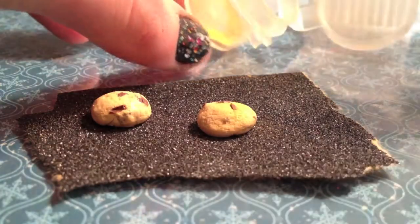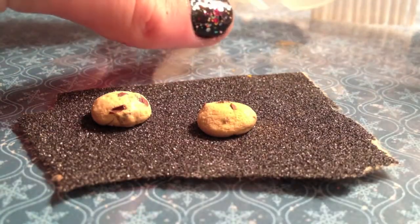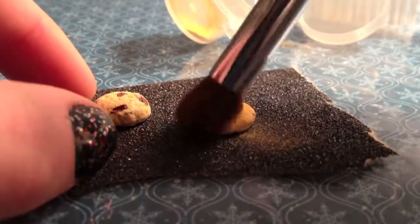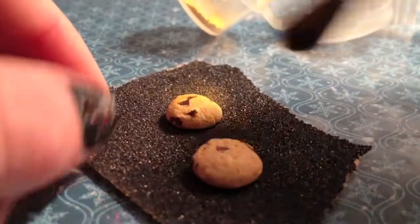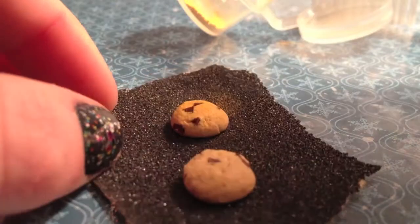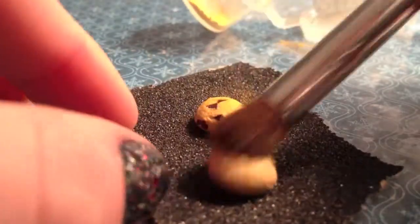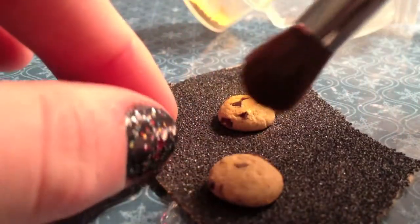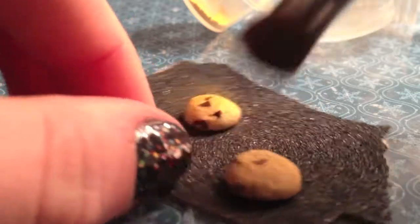Now time for shading. Take a light tan, orange, and yellow chalk pastel shaving and brush them onto the cookies to give them a baked look. Make sure to shade all the cookies, including top and bottom. Since it's a miniature, you want to make sure that it looks good from all sides. This helps them look really realistic.